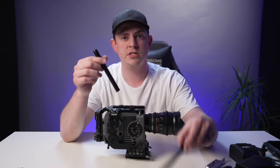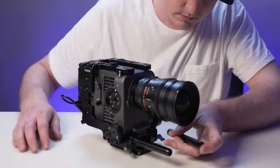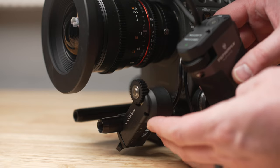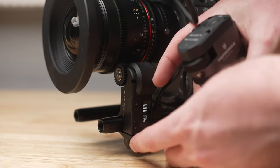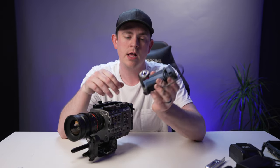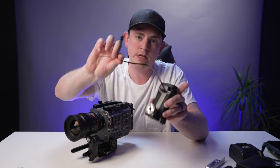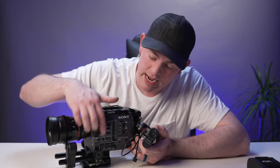Now let's slide these 15mm rods that come with the cage into the base plate. Then I'm going to put the Tilta Nucleus Nano follow focus on the rail here. To power the motor we're going to use the Tilta side focus handle — it has a Sony NPF battery in there and uses micro USB to power the motor. I'm using the version with an Arri rosette so I can mount it right on the side here.